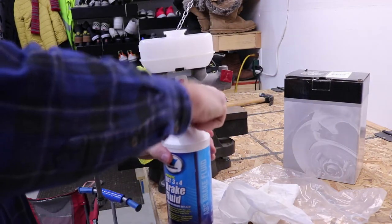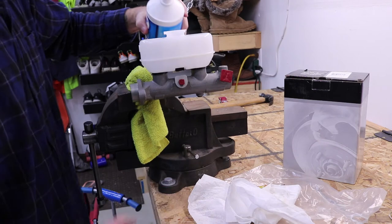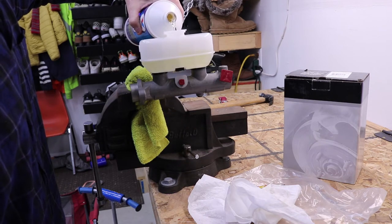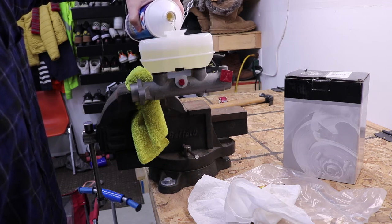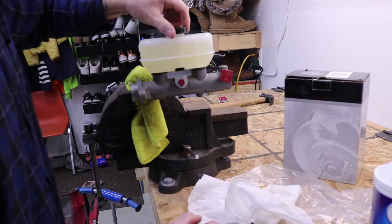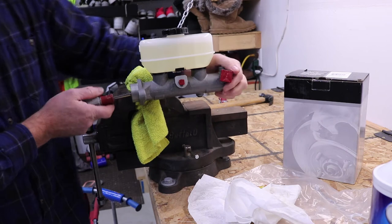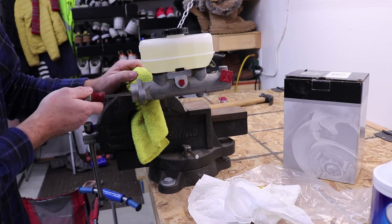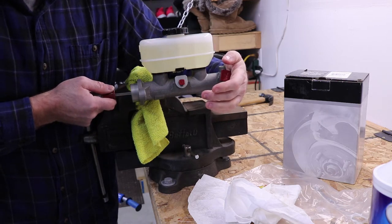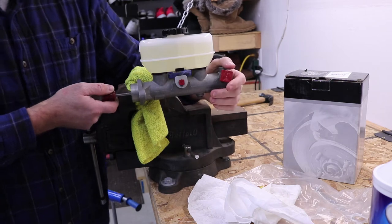Grab your new brake fluid — I got the DOT 3 plus 4. Go ahead and fill your master cylinder and put your cap on. Grab a tool — I'm just using this nut driver here — and stick it in the piston. You're going to push in no more than an inch and repeat that process to get all the bubbles out and bleed everything inside. Keep doing it until it gets pretty firm on you.